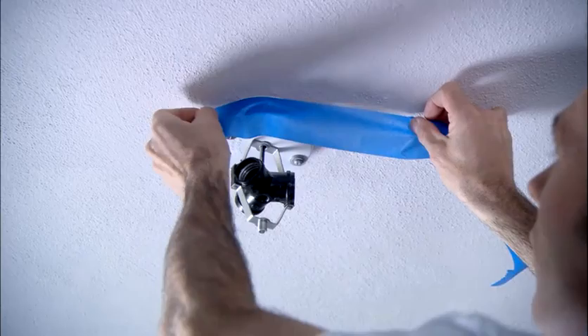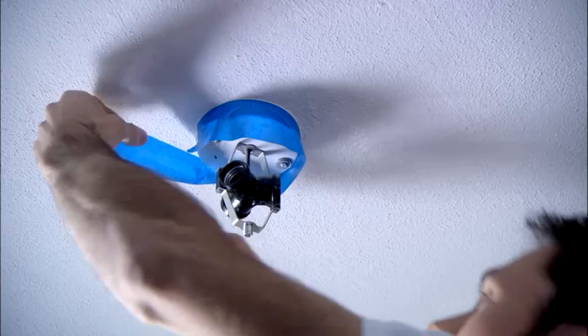You will also need to remove all vent covers and remove or loosen all light fixtures in order to be able to paint behind them. If you do not want to remove the light fixtures, you need to tape them off with painter's tape.